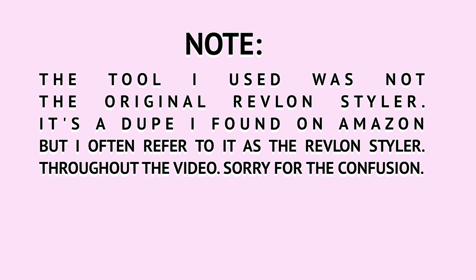Hey dolls and welcome back to my channel. On today's video I'll be comparing this Revlon Styler versus the Dyson Smoothing Brush. The reason why I wanted to compare them is for people who really love their Revlon Styler and are thinking: should I buy the Dyson?